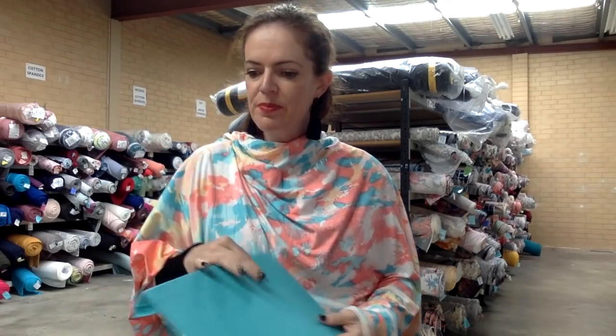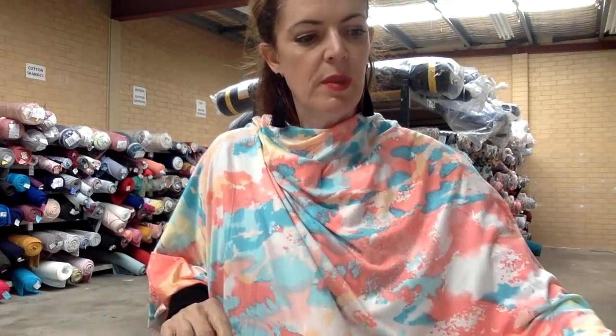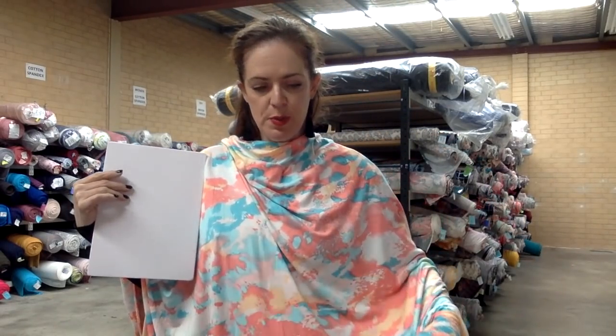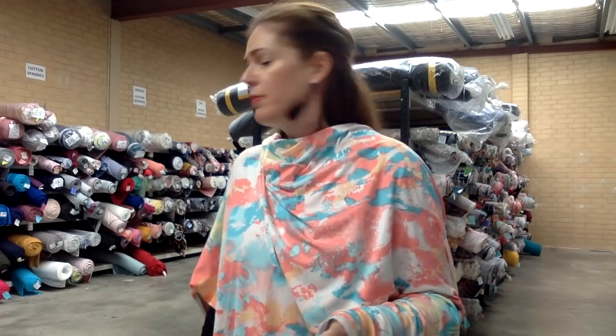Seafoam double brush poly is a really nice match for this one, and peach double brush poly, coral double brush poly, aqua double brush poly, pink double brushed, and white — could be any white, we've got several. We've got cotton spandex, French terry, bamboo, tri-blend — there's a few whites to choose from. So it's so sweet — Dappled in Light double brush poly.